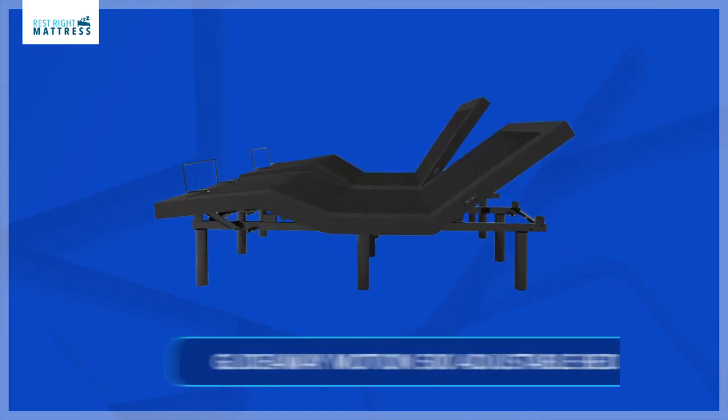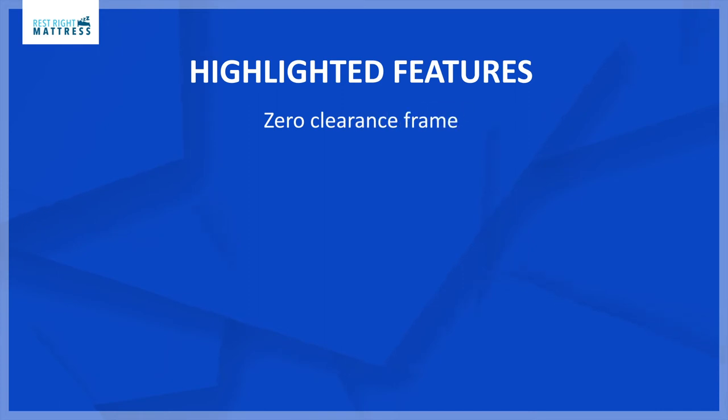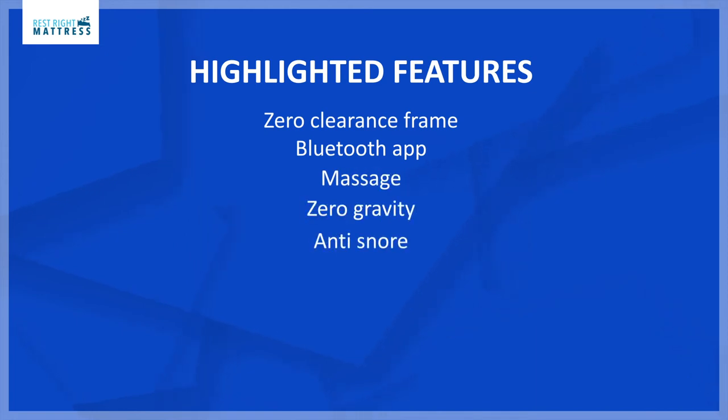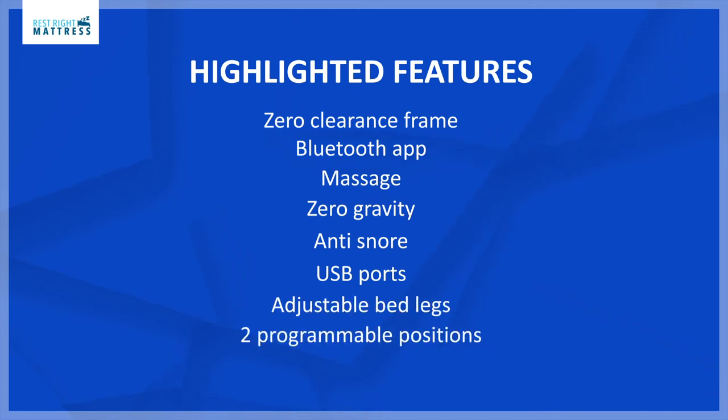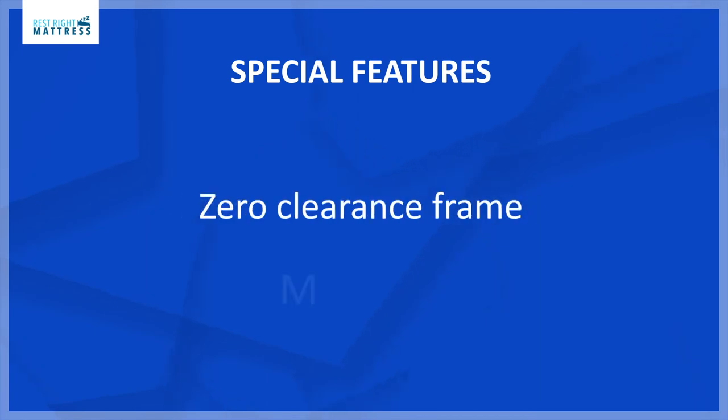The next split queen adjustable bed I'm going to talk about is the Glideaway Motion 500 adjustable bed. Some of the highlighted features are: zero clearance frame with the option to put on a platform bed frame, Bluetooth app, massage, zero gravity, anti-snore, USB ports, adjustable legs, two programmable positions, and underbed lighting. The special features are the zero clearance frame and massage.